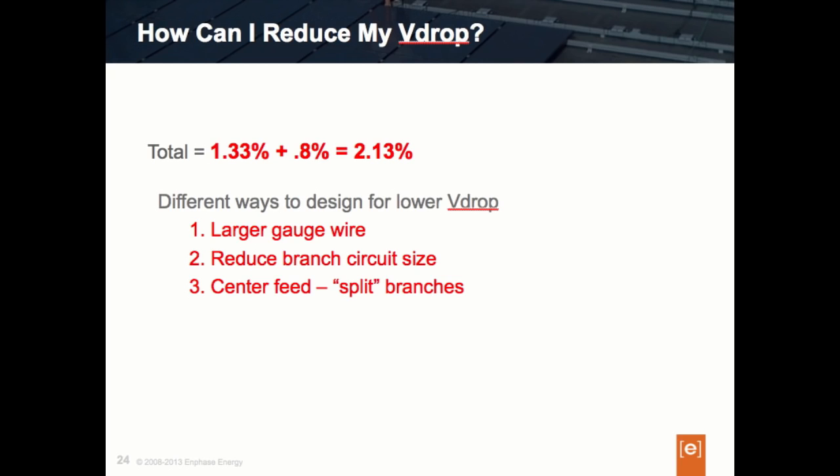So what can we do? First, we can change our wire size. The larger the wire size, the less the resistance and the smaller the voltage drop — that's one way to help the problem. Second, we can reduce our circuit sizes. Instead of one circuit of 16 microinverters, we can break it into two smaller circuits. This will reduce the length of the Engage wire run because we have shorter circuits, and the shortened distance to the furthest inverter will reduce the voltage drop.